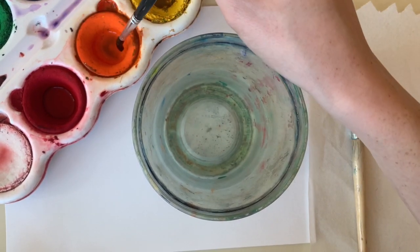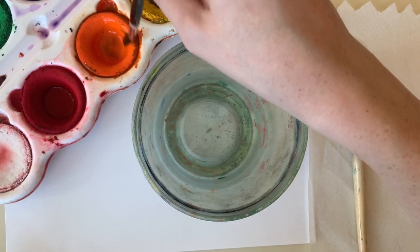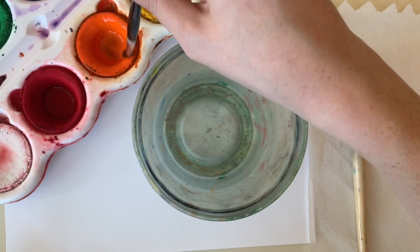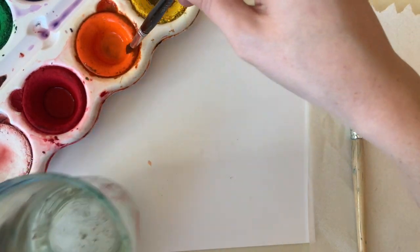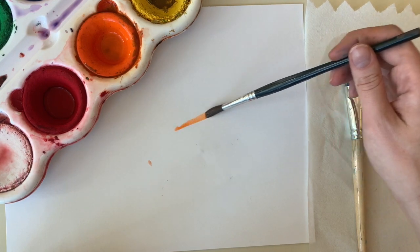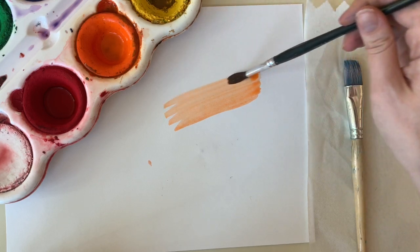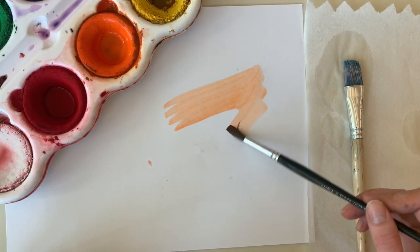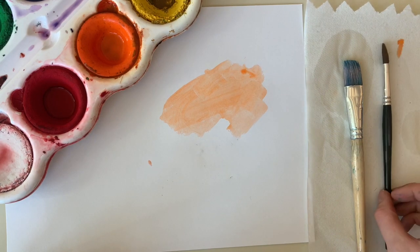Next, color mixing. When we begin to use our paint brush, we want to gently swirl it in our color — see how I'm being very gentle. Now we're going to drag on our paper to create whatever type of painting we are making. See how I'm being very, very gentle.